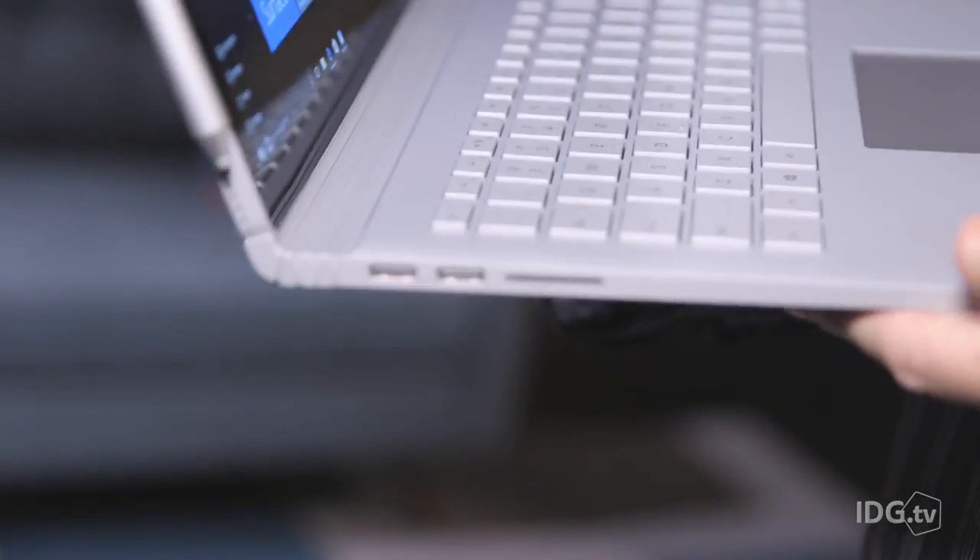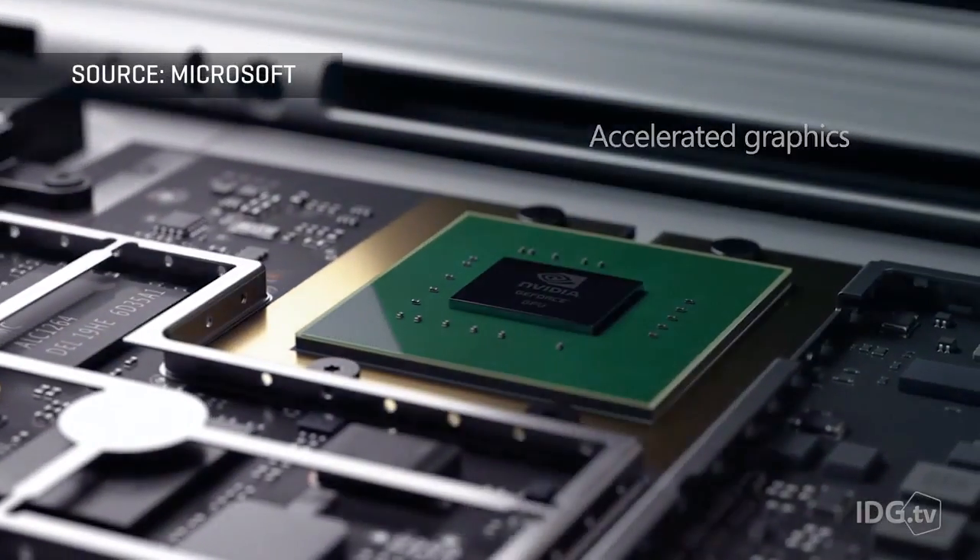What's interesting is that in the base there is an optional NVIDIA GeForce discrete GPU. This makes the laptop great for productivity, but even great for gaming. And that's a big deal in the Microsoft universe.